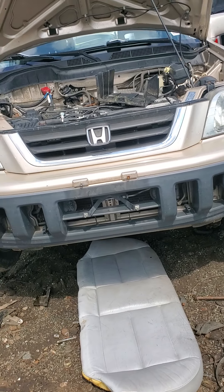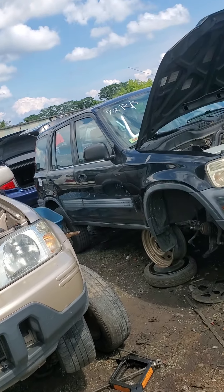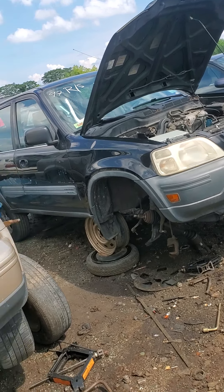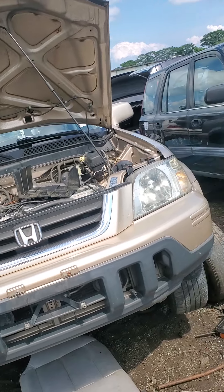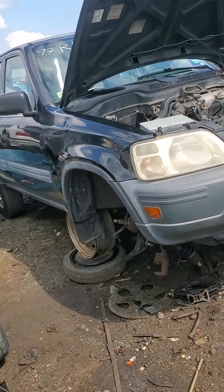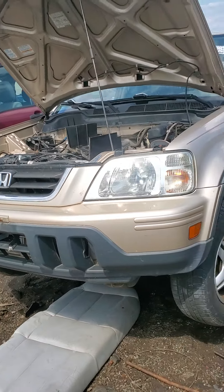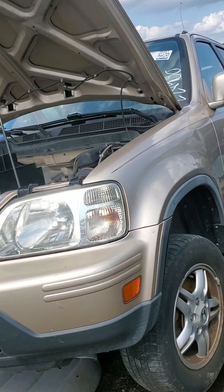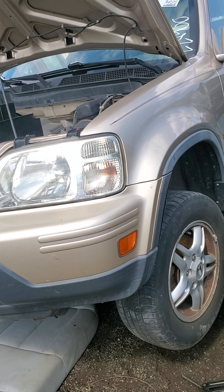So I'm out here at the yard today. I figured I'd do a video on this since nobody has done one, or at least I can't find one that's good enough. I'm going to give you all a quick video here. So as you can see, 97-01 RD1 CR-V. My mom's shifter cable snapped this morning, so I'm here pulling one for her.